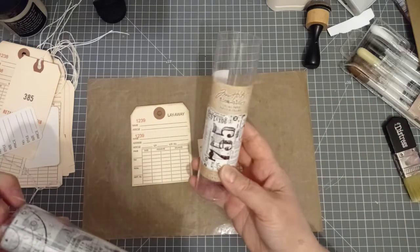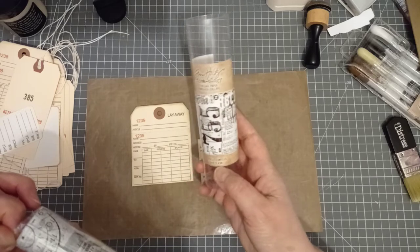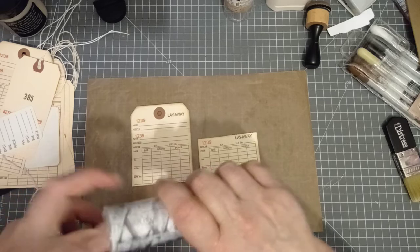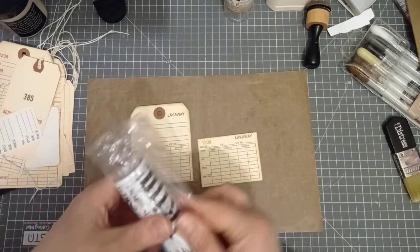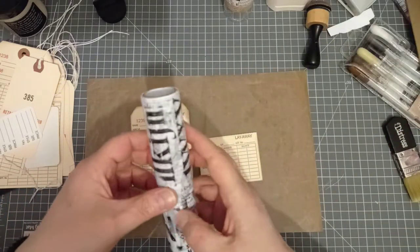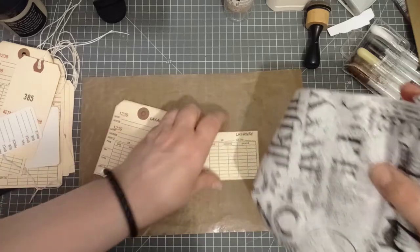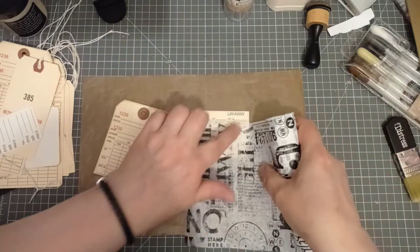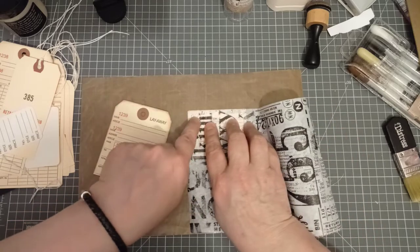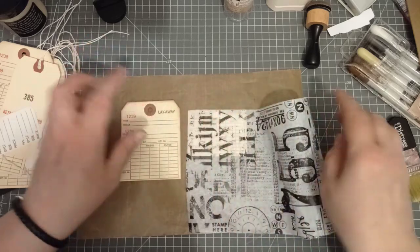This is what I'm going to decoupage with — it is the Tim Holtz Ideology Collage paper, the typeset slash composer set. This was a Happy Mail from Deborah — the lovely Deborah bought me this. So everything I'm using is from Happy Mail today. We're going to see what's underneath through, which I think is going to be nice. Can you see that red number? You're going to see it a little bit, but not a lot.